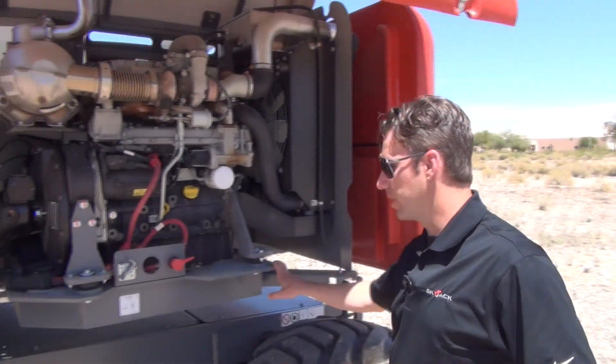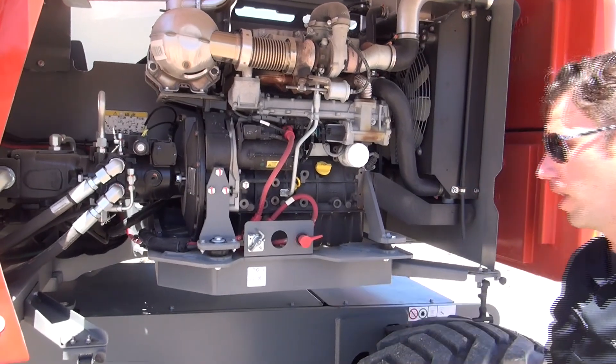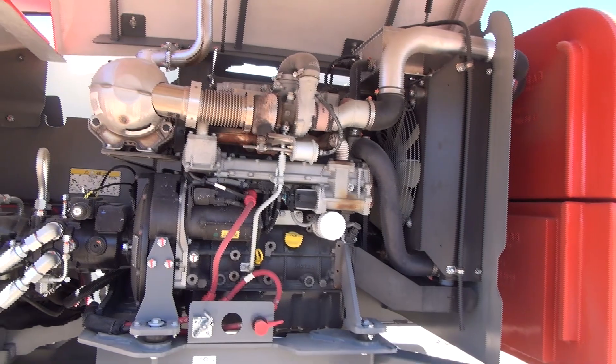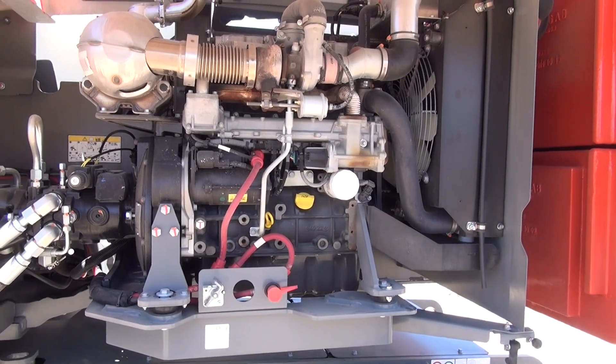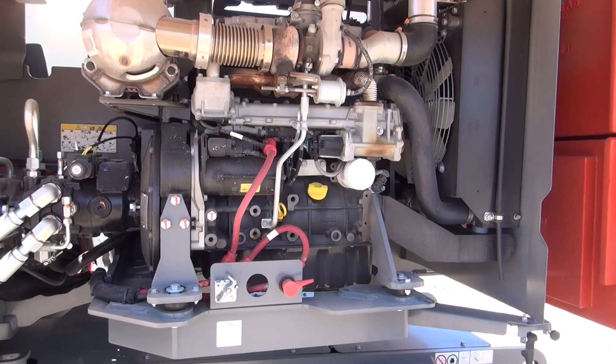The engine is mounted on a swing-out engine tray. There's a removable bolt and it is on a gas strut so you can swing it out. Most of the service components are on the outboard side — you've got the oil filter, oil fill, dipstick, and air filter, all easily accessible. If you do need to get to the other side, the engine tray swings out.